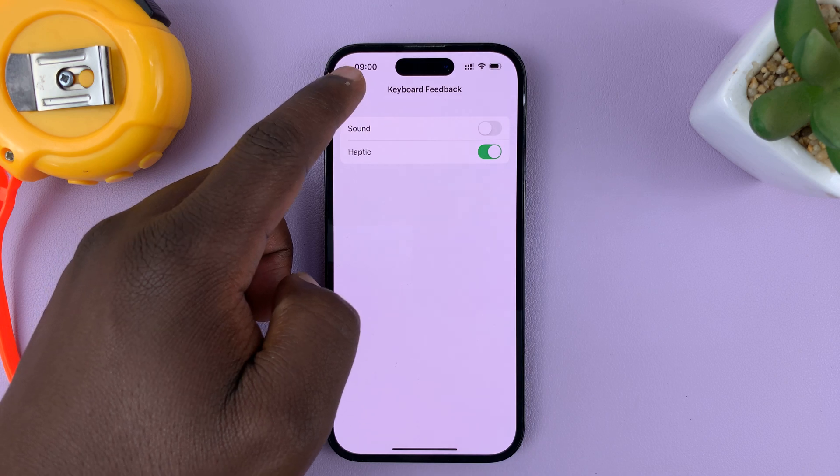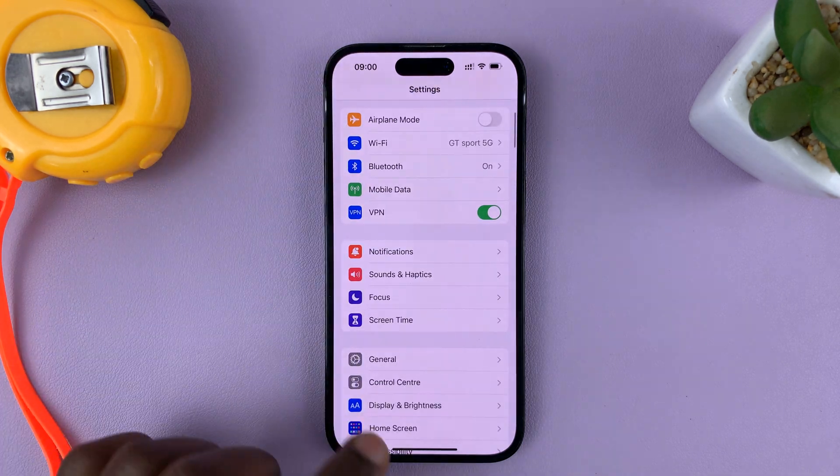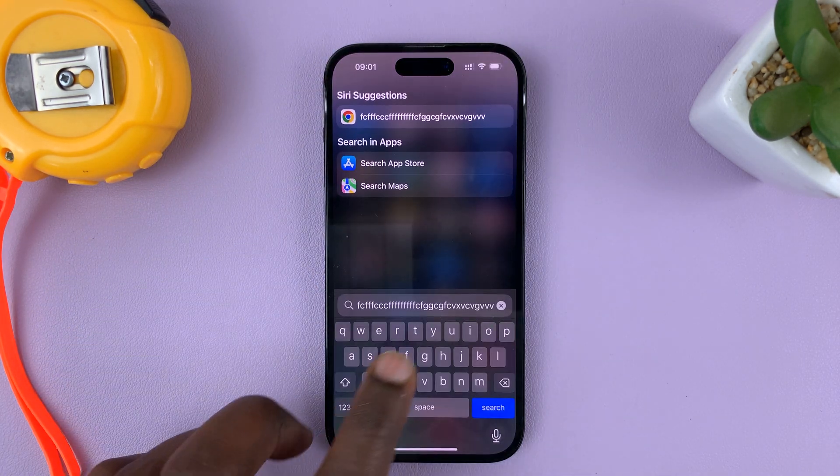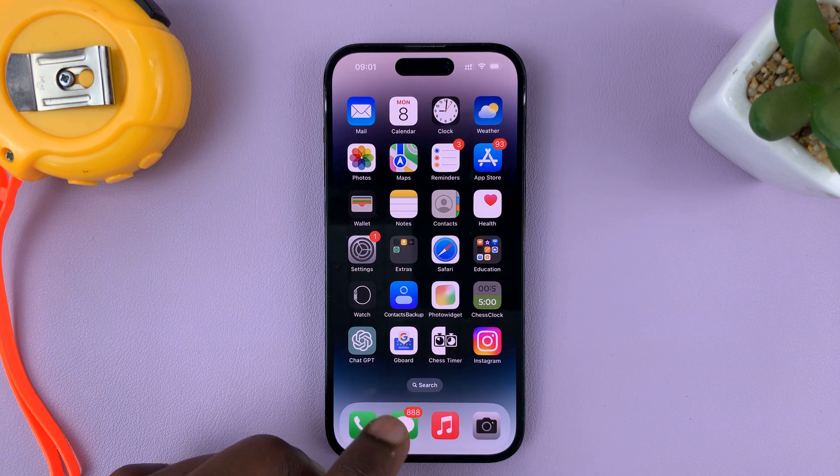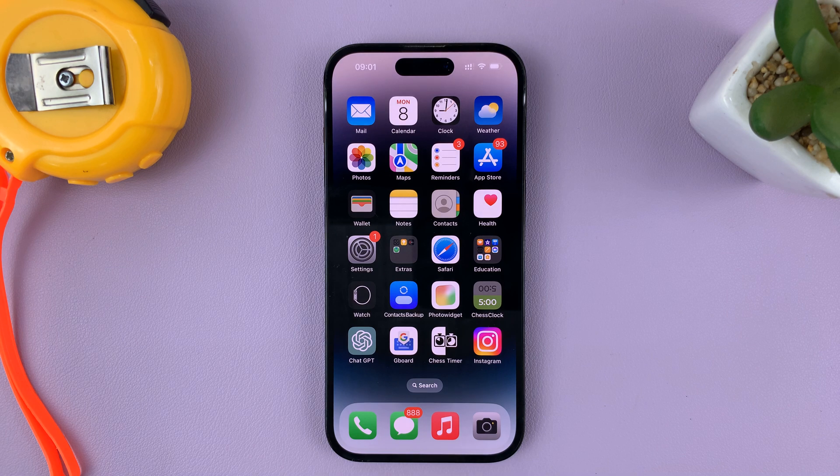And then once you disable that, from now on, anytime you're using the keyboard, it should be completely mute. And that's basically how to mute or how to turn off the keyboard sound on your iPhone 14 or 14 Pro. Thanks for watching. Leave your comments and questions down below. And good luck.